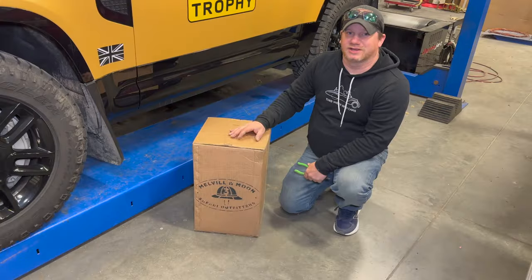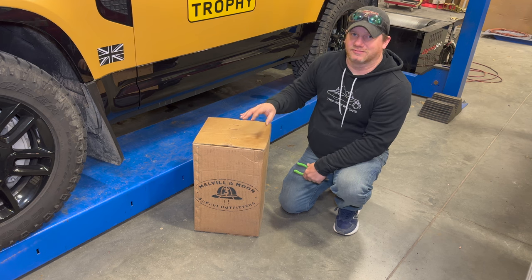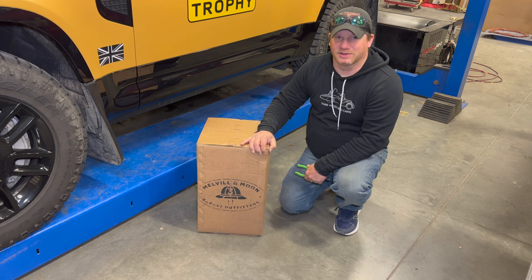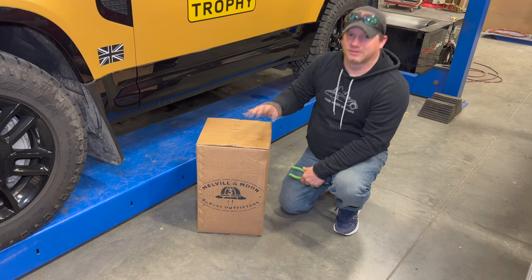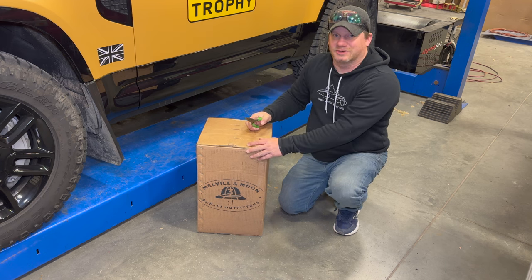My next upgrade is something that I've had in the works for months now. All of these covers are custom made for your vehicle, and these of course come from Melville and Moon. They have been making expedition equipment for Land Rovers, as well as expedition furniture, for a very, very long time. I thought this would be the perfect fit for this Defender. So let's open it up and take a look.